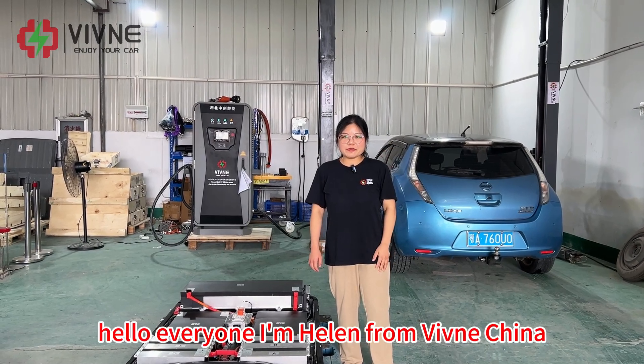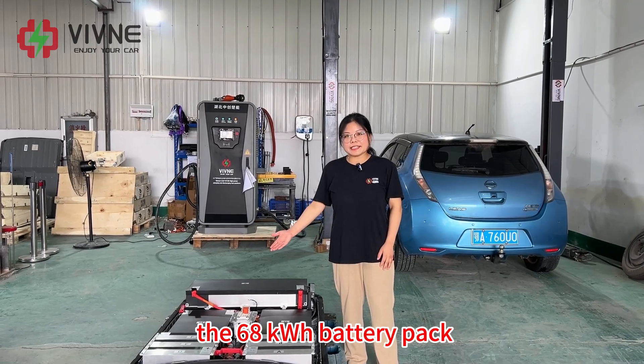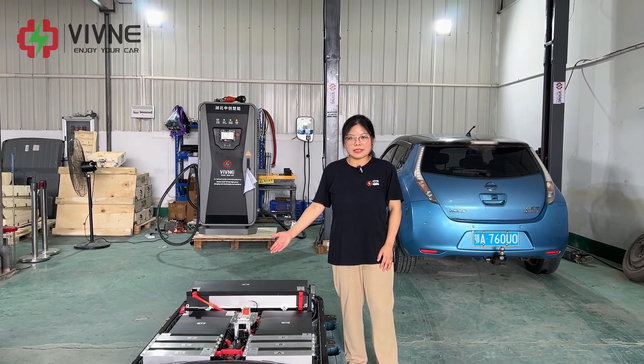Hello everyone, I'm Helen from Vivina, China. Today we are going to ship the 68 kWh battery pack for Nissan Leaf AZE Zero to Australia.